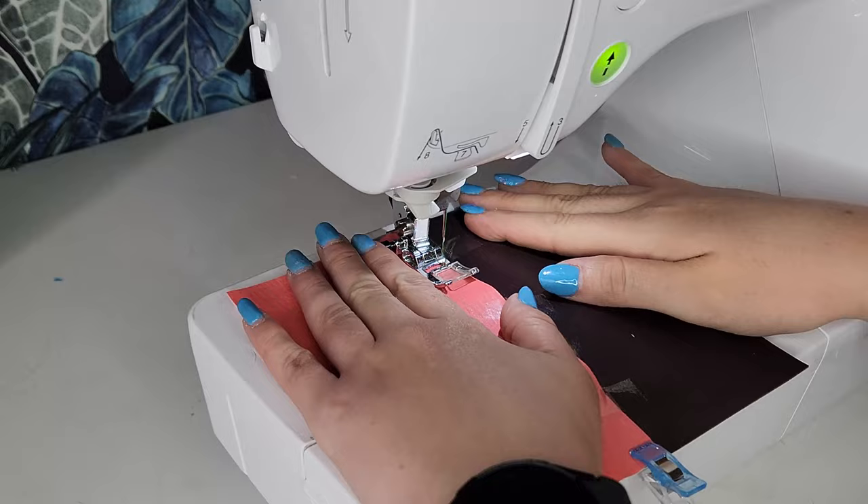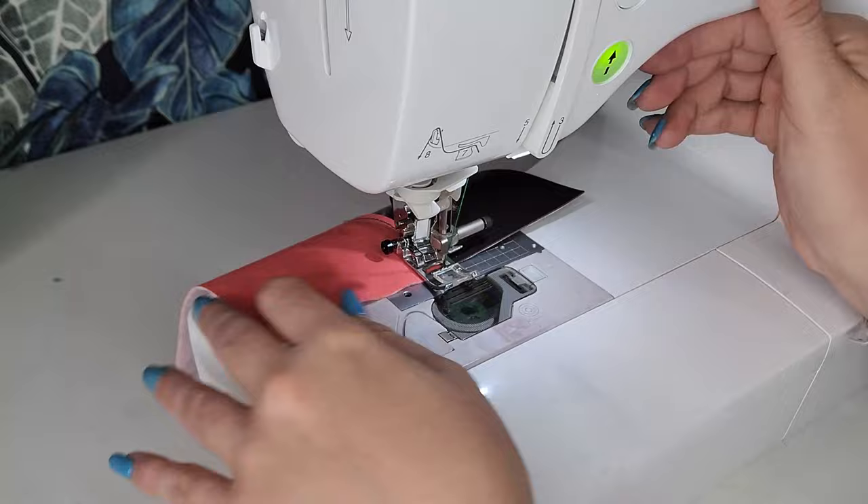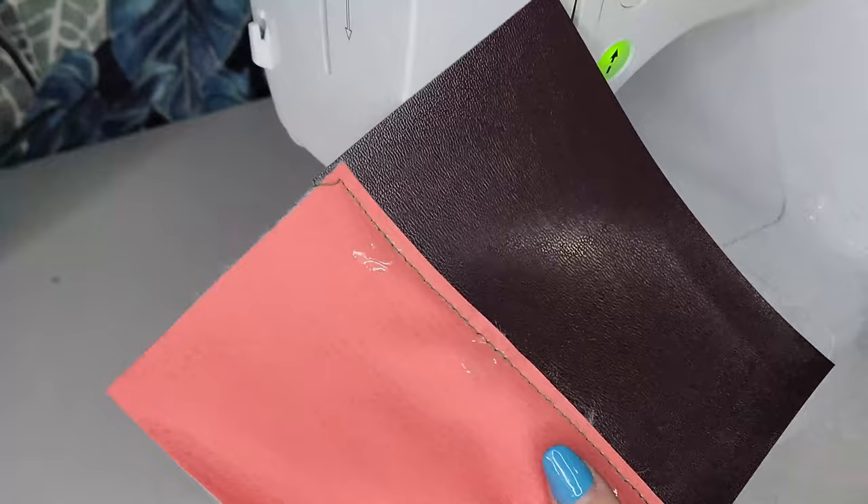Sew the first stitch one-eighth of an inch away from the edge in a straight line. Then simply remove the tape — it should fall off easily. The tape will break in the middle and won't leave any residue on the fabric.